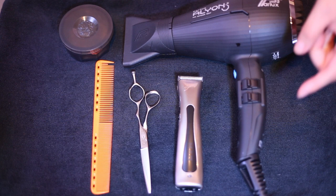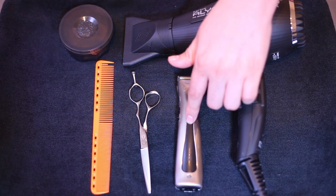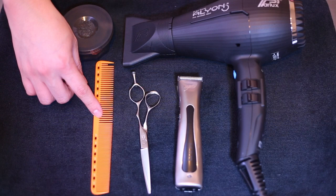These are the tools that you will need for the cleanup tutorial: a blow dryer, trimmers, sharp scissors, a comb, and your preferred molding paste.